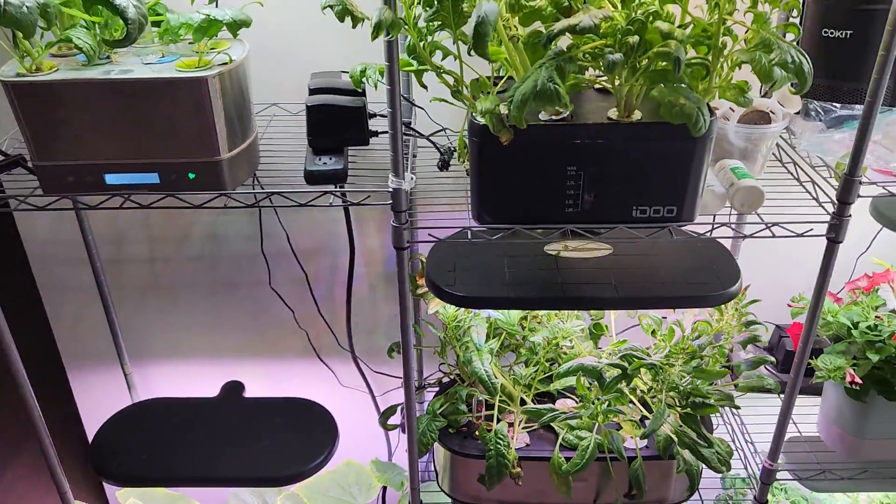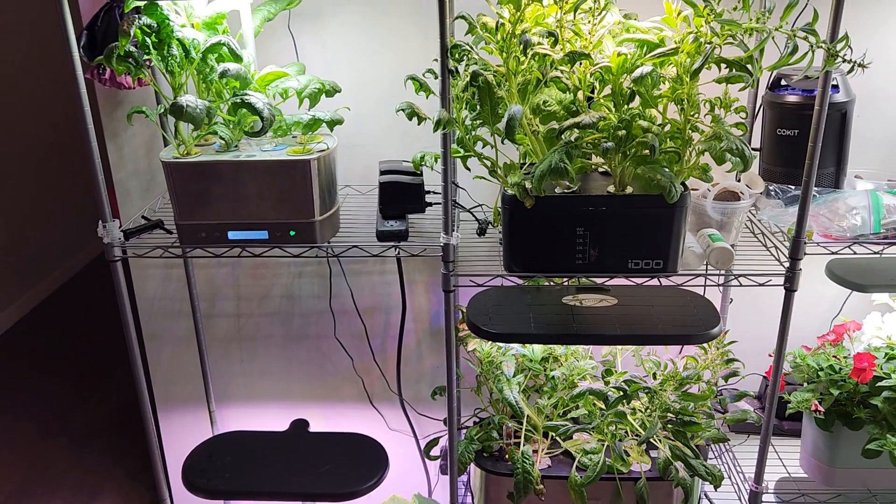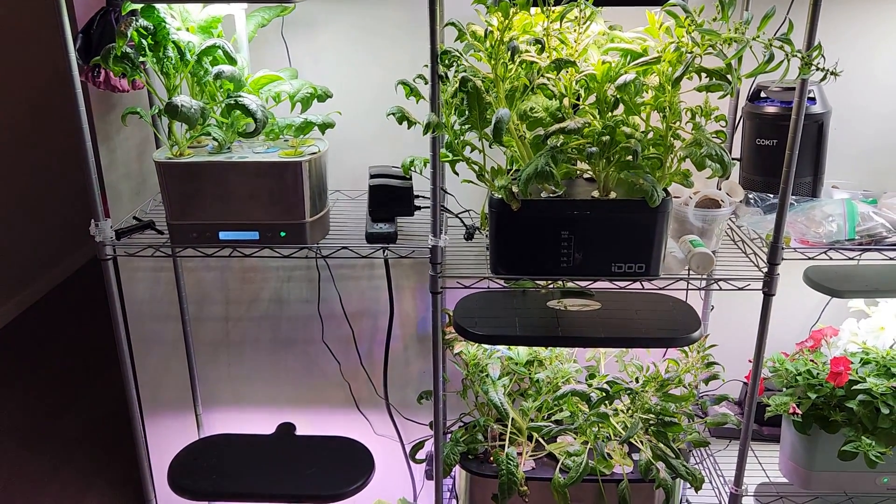I think this experiment is getting so close to the end. Let's see how long I can manage them.